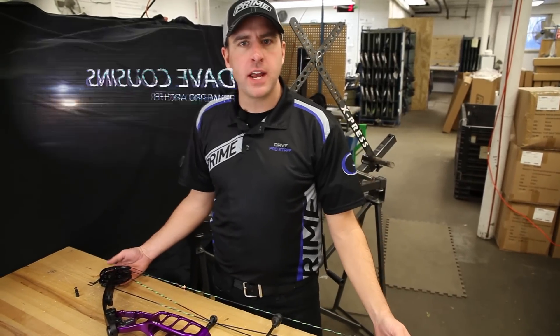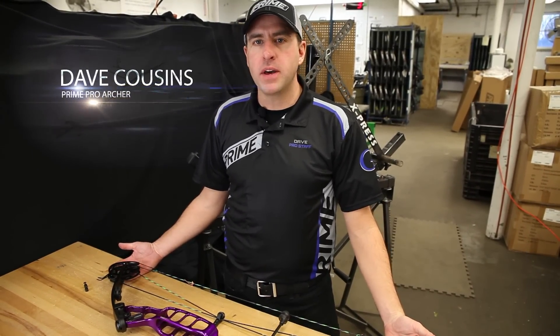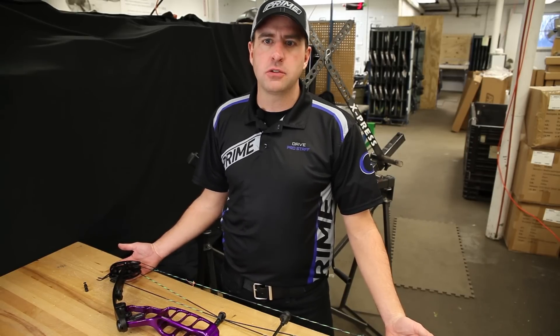Now the next thing I want to talk about is cam timing or synchronization. I'm going to discuss several methods of cam timing and synchronization. What's important is that you find the method that works best for you and gives you the best results.